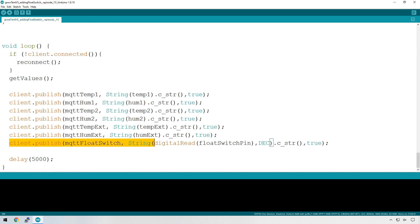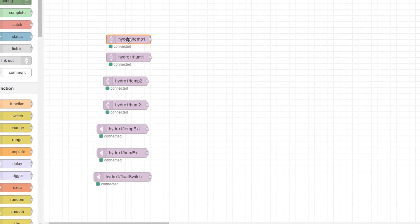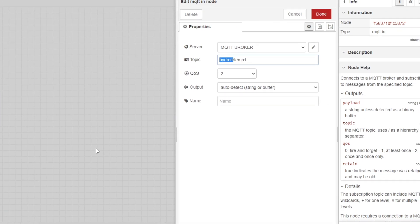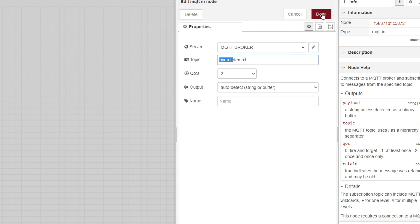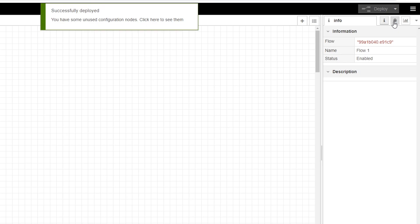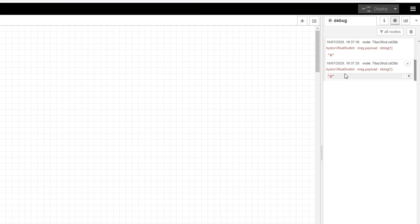The last line of code is in the loop section — we're sending the status of the float switch to Node-RED via MQTT. Because I've pivoted this project towards the hydroponics system, I've renamed all topics so that 'hydro1' is the beginning of each topic. You can rename them to whatever is relevant to your project. Let's test that it's working by adding a quick debug node and deploying. You can see it's showing 0 at the moment. If I open up the switch it goes to 1 — working perfectly. Close the switch and it goes back to 0.